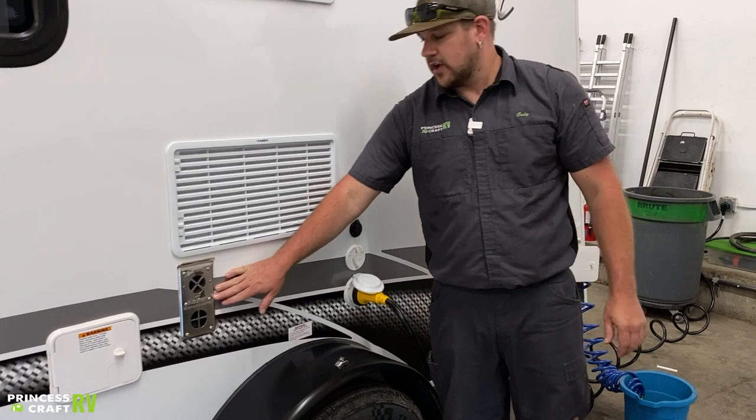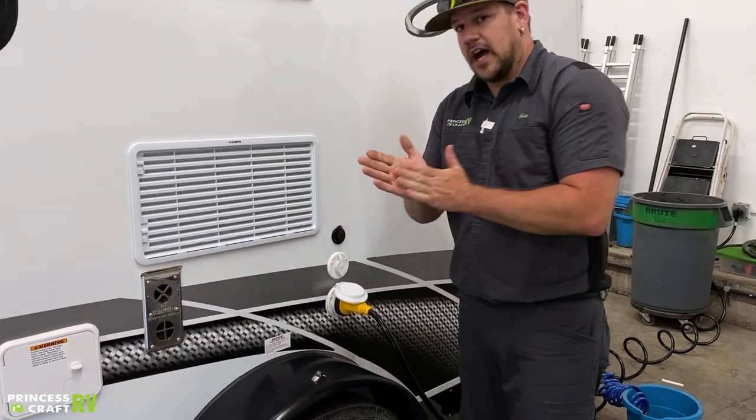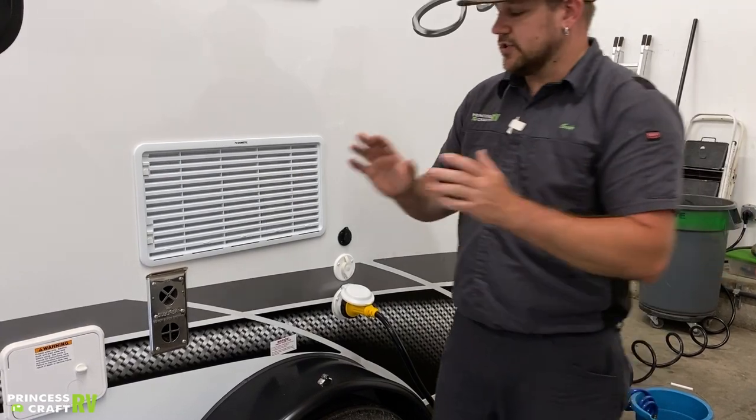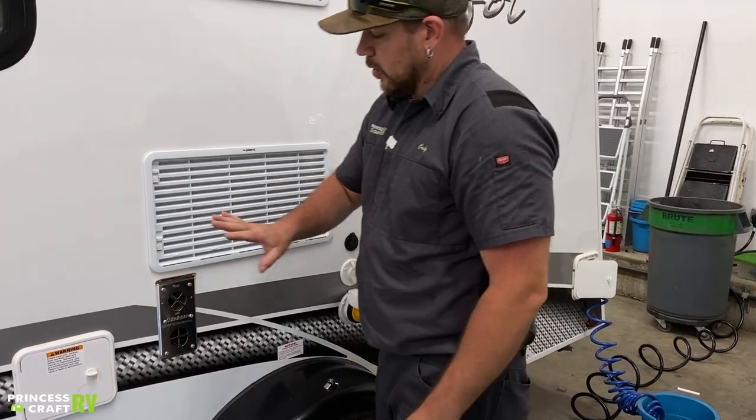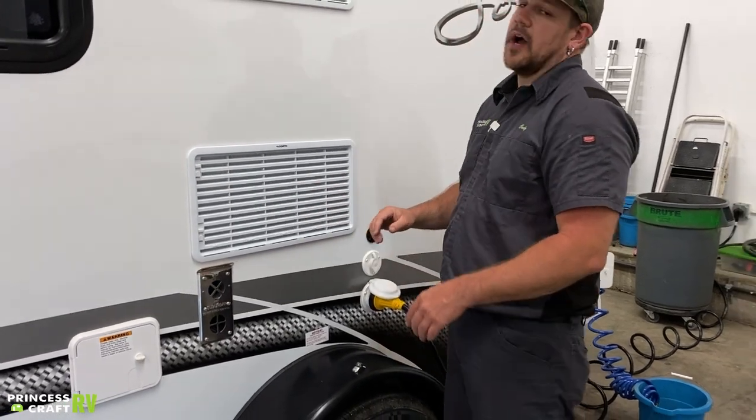This vent right here is going to be your furnace exhaust. The Suburban furnace says "hot" on it because it does get hot anytime you're using your furnace, so watch little hands, and make sure that you don't block it off with anything, because that will cause operational issues.